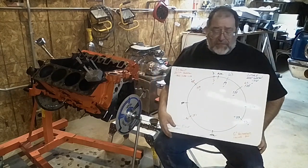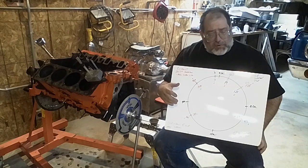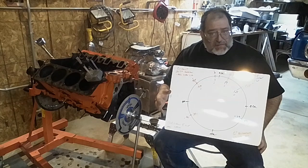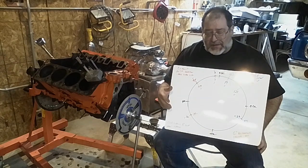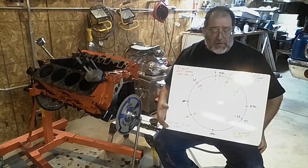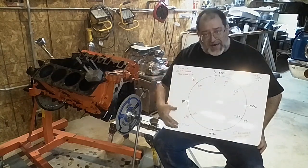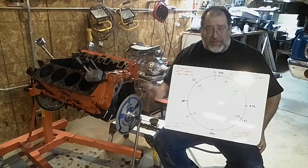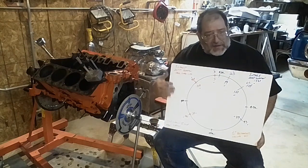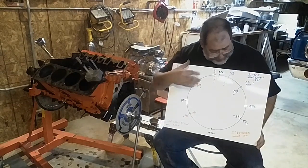There are other ways to draw camshafts, but when you do it with that graph method, that's really talking more about ramp and intensity on the lobe. That's done for somebody like Billy at Comp Cams who designs camshafts. I'm not really getting into that. I'm just trying to basically understand how the camshaft is sitting in there. Somebody else designed the camshaft — in this case, GM. So I'm just trying to get a good feel that it's in the way I want it to go.